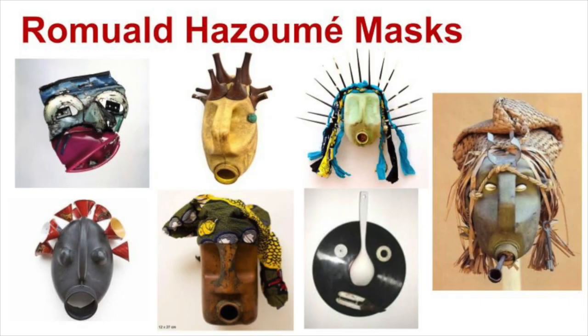As we know from last week's lesson, Ramad Hazumi created his masks using recycled materials and found objects, usually starting with a petrol can. He was inspired by African masks and the people around him in his country.